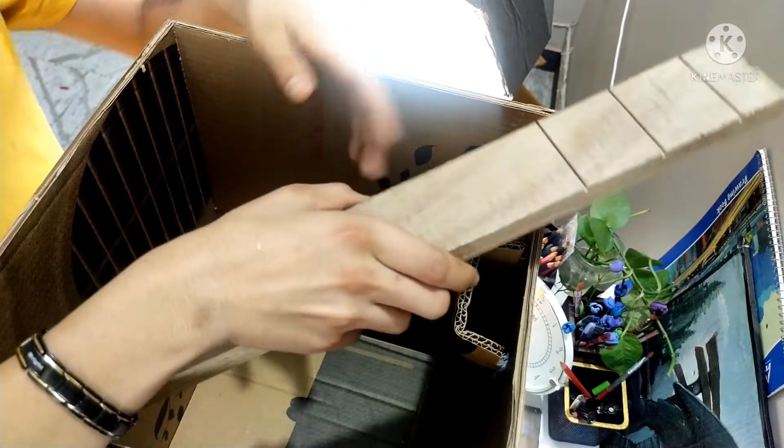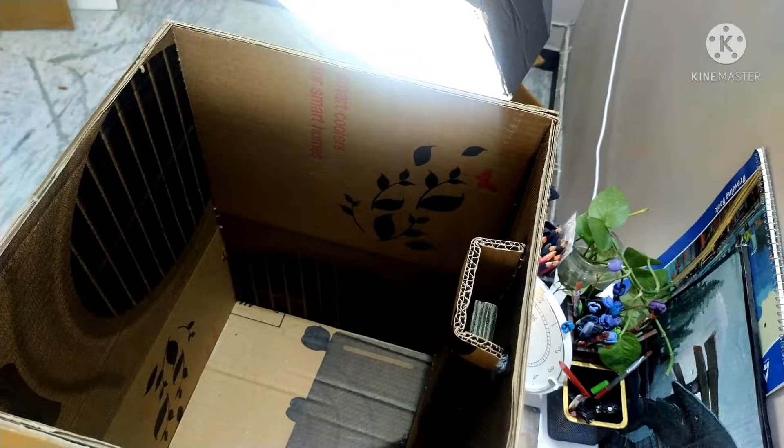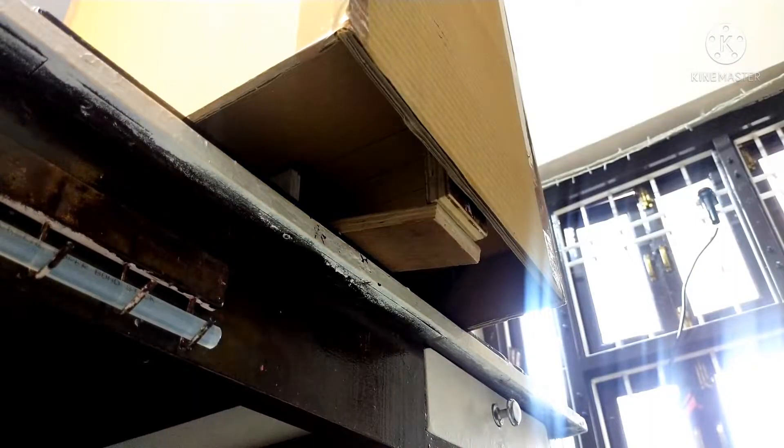It's day two, and now I'm going to show you how all of the mechanism works. This is a piece of wood which I'm going to add into the slit I made in my previous shot — and here is how it's all going to work.